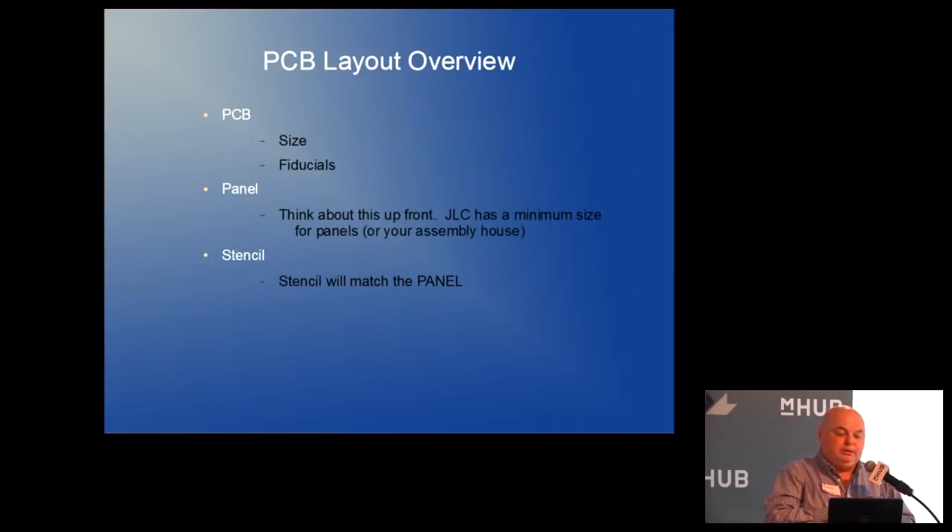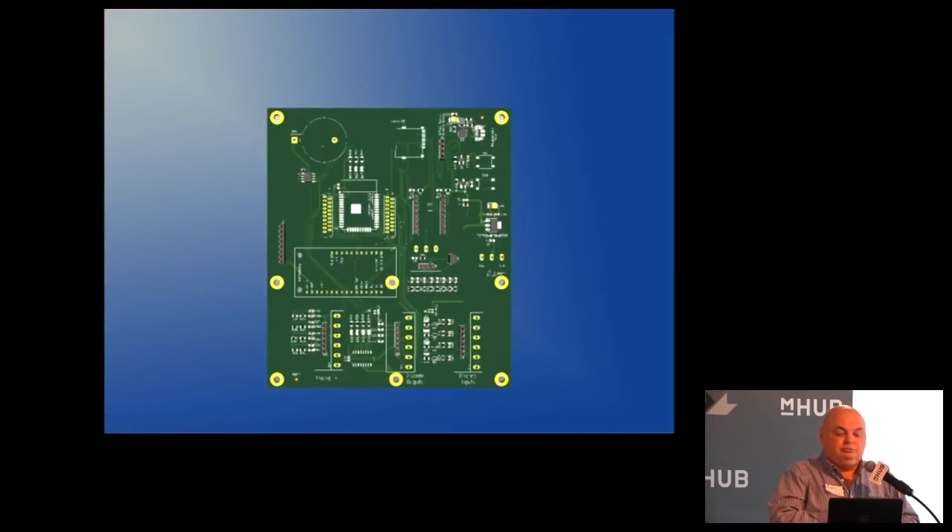Switching to PCB layout: board size, fiducials, paneling, and stencils. Here's a board I did — way down in the left corner is a fiducial, just a little dot. There's a separate library in KiCad for those, and it's in the copper layer. In the upper right there's another fiducial. When the board is first put into the machine, you've taught it the XY coordinates, the camera moves over and takes a picture.